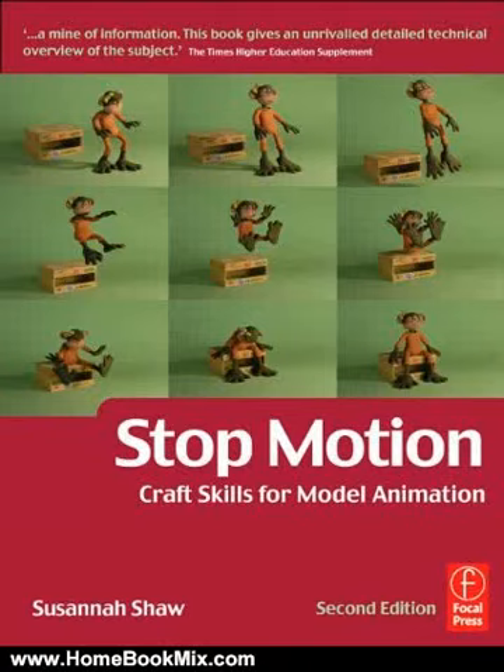This is the summary of Stop Motion, Craft Skills for Model Animation by Susanna Shaw. To make great animation, you need to know how to control a whole world, how to make a character, how to make that character live and be happy or sad. You need to create four walls around them, a landscape, the sun and moon, a whole life for them. You have to get inside the puppet and first make it live, then make it perform.